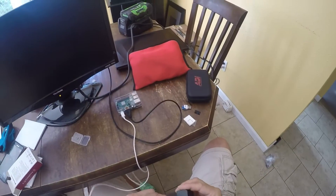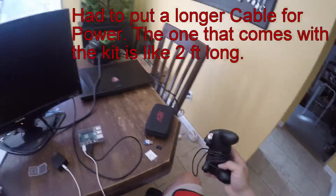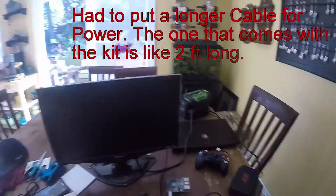Setting up the RetroPie is also very easy. You just plug in a joystick, an HDMI cable to your monitor, and the power — and you are good to go.